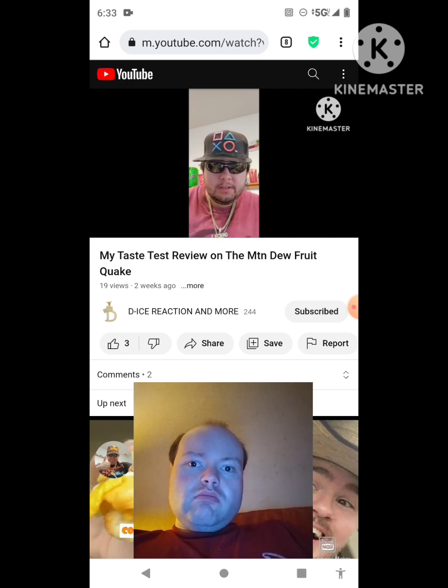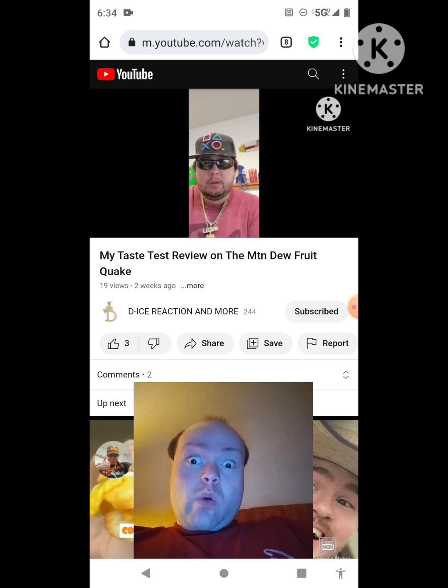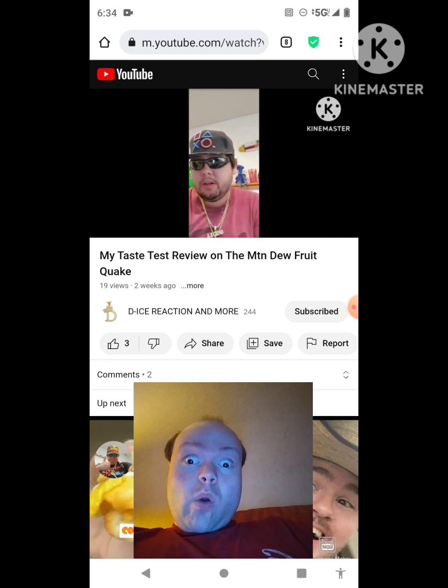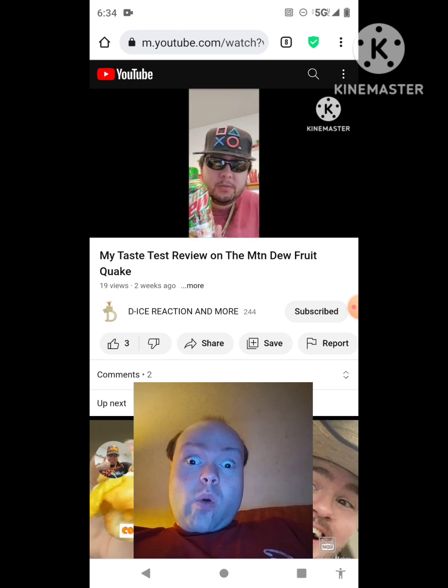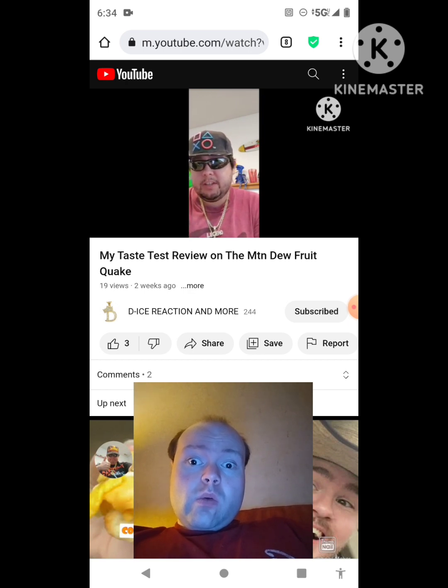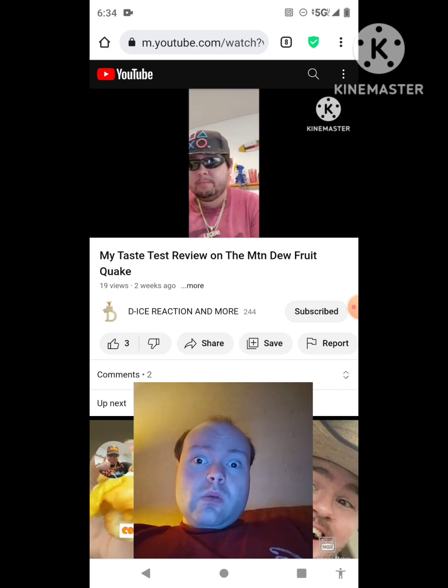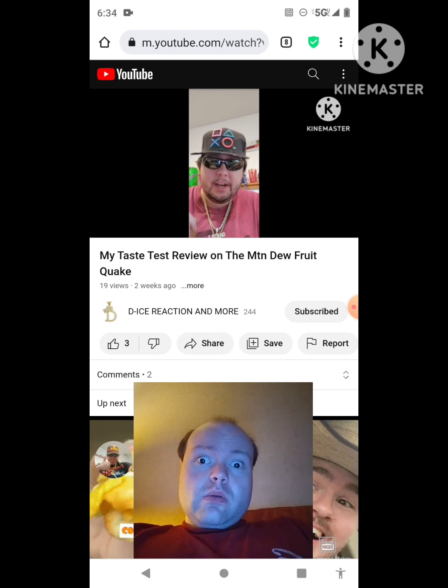In this taste test review, De-Ice will be tasting a different type of Mountain Dew flavor — the same one Michael Vlogs, Jeffrey, and others have tried. He got his hands on the Mountain Dew Fruit Quake with a blast of artificial fruit cake flavor, which he says sounds pretty good. He admits he's never actually had real fruit cake before, but he's excited to try this flavor.